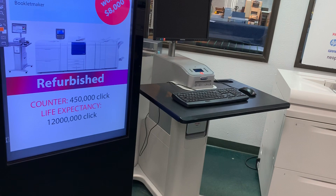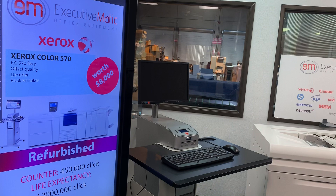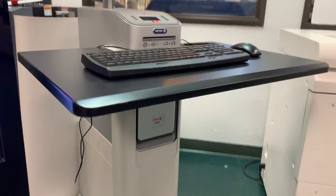And I'm here to run you through the Xerox Color 570 with EXI Fiery, an oversized high-capacity feeder, a booklet maker, and a decurler unit with a very low meter below 450,000 with a life expectancy of 12 million.